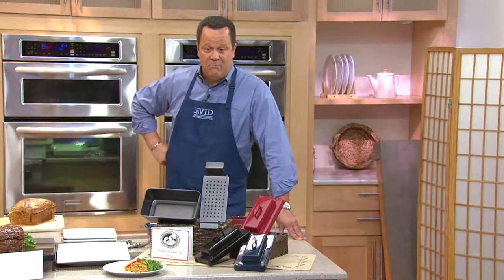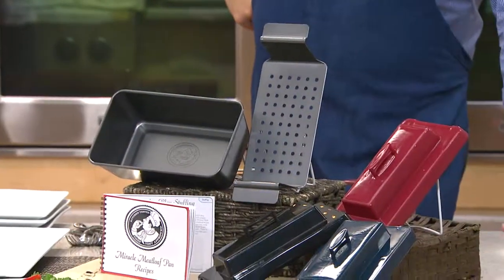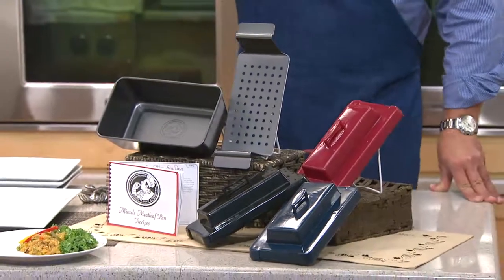If you've got the right pan, and this is the nonstick miracle meatloaf pan, brought to us by our buddy Chef Tony, and it's only $15 and change.